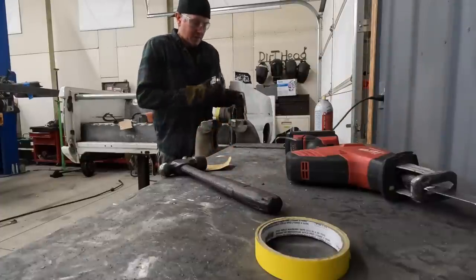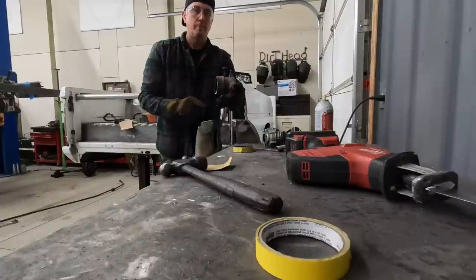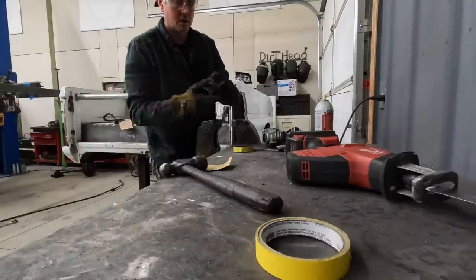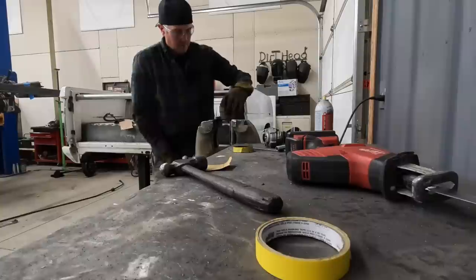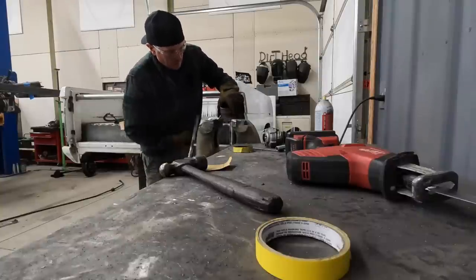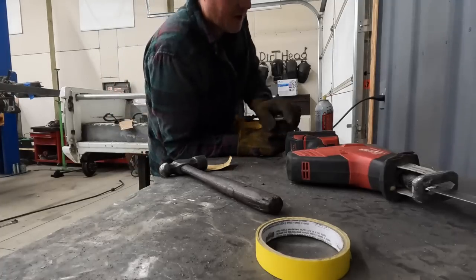I'm cutting just on the inside of this three-quarter-inch tape. I'll clean that up and bevel the edge a whole bunch so that when I butt-weld these together there's at least a deep V that's getting welded up. This is cool — it's like some real hot rod stuff, just figuring it out as you go.